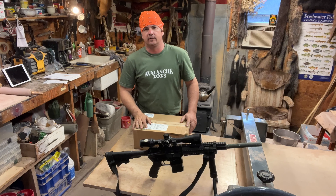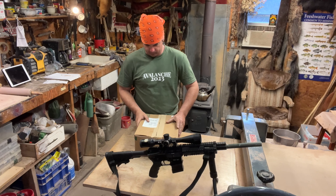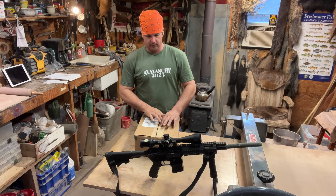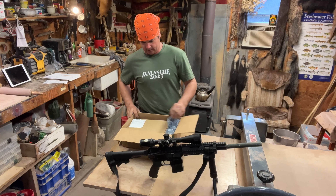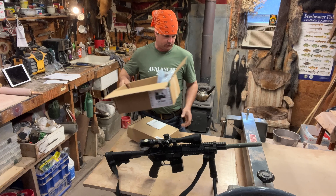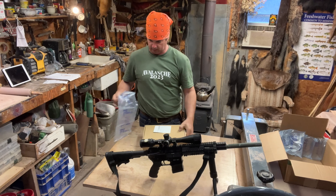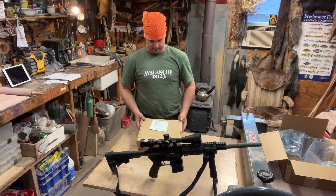Hey y'all, welcome back to Spirited Outdoors. Today I've got a box here from Odepro Outdoor Products. They contacted me by email — a lady named Cindy — and wanted me to review a product. I'm not big on reviewing products, I'm not big on free stuff just to make a video about it.